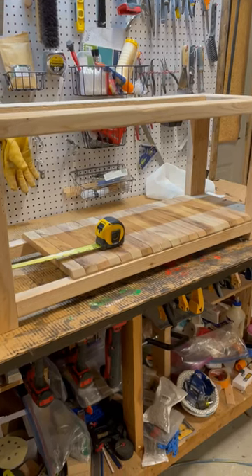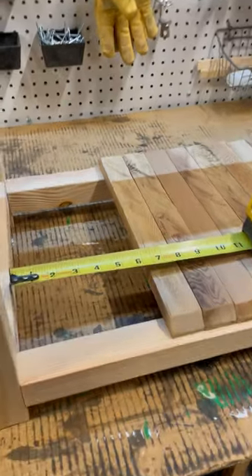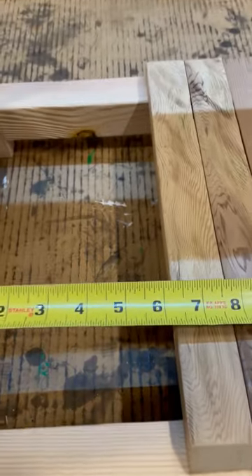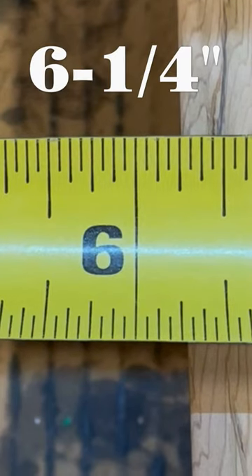Here's a quick and easy way to calculate the spacing between slats for a slatted shelf, no matter the width of your slats. Slide all your slats together to one end, and on the other end measure the amount of space left over. In my case, I have six and a quarter inches.